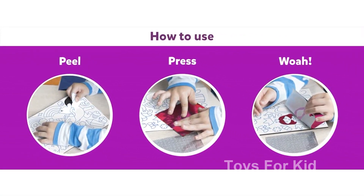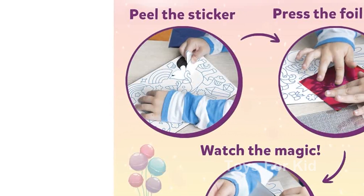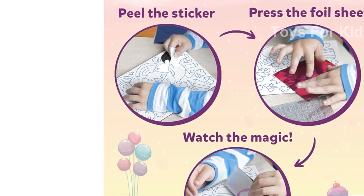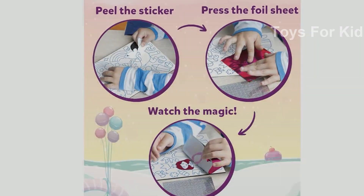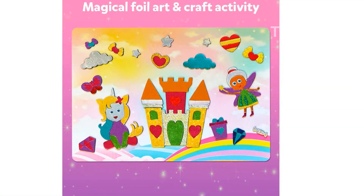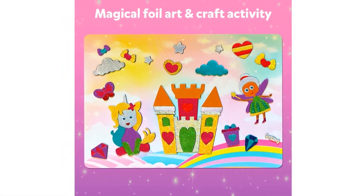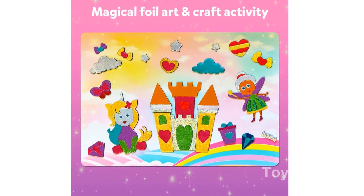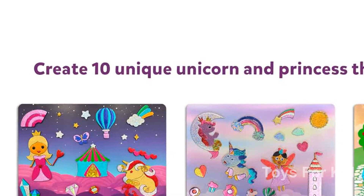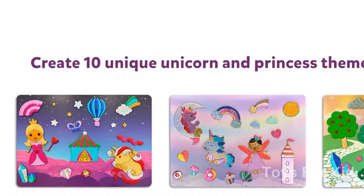This kit is versatile and portable. Whether at home or on the go, your child can unleash their artistic potential anytime, anywhere. It comes with everything they need to create and explore. So what are you waiting for? Unleash your child's creativity with the Skillmatics Art and Craft Activity, Foil Fun Unicorns and Princesses. Get yours today and watch their imagination soar.